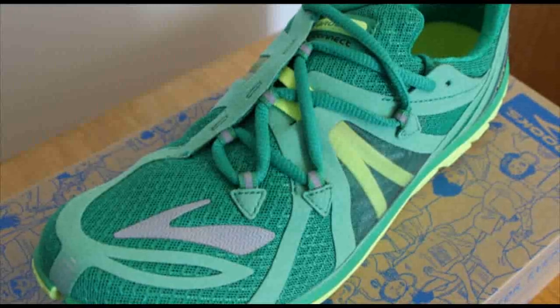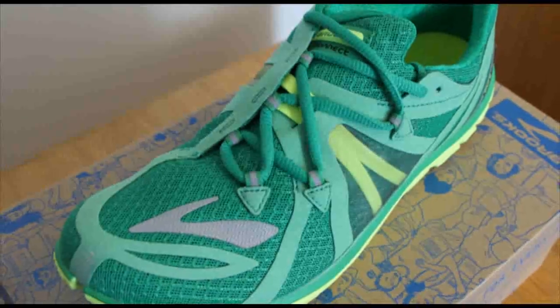Our wear testers loved it — they raved about it. So the other thing that we wanted to look at was the forefoot. It was snug. That was one thing that we did get on the feedback, as opposed to other more minimalist shoes.